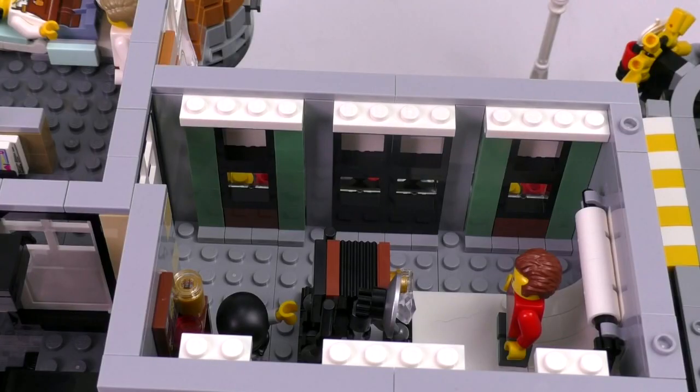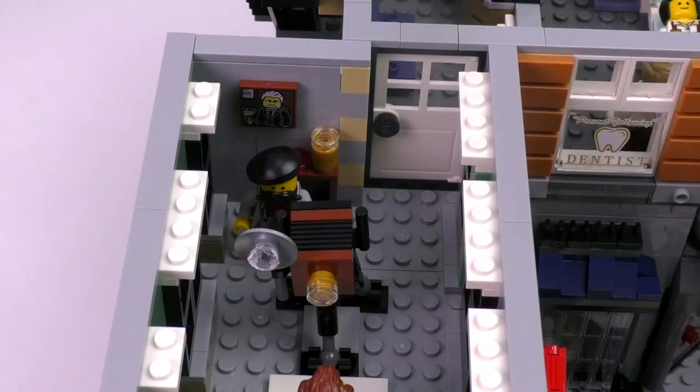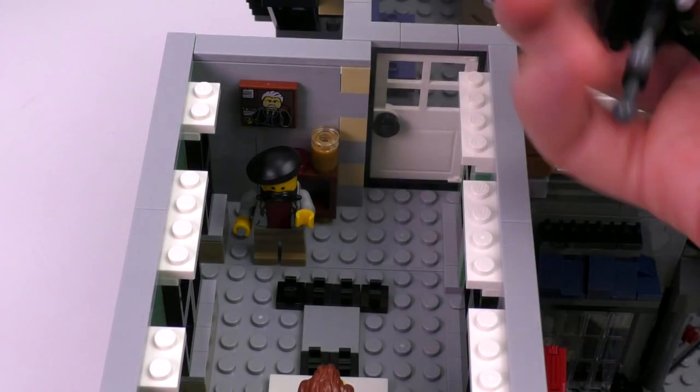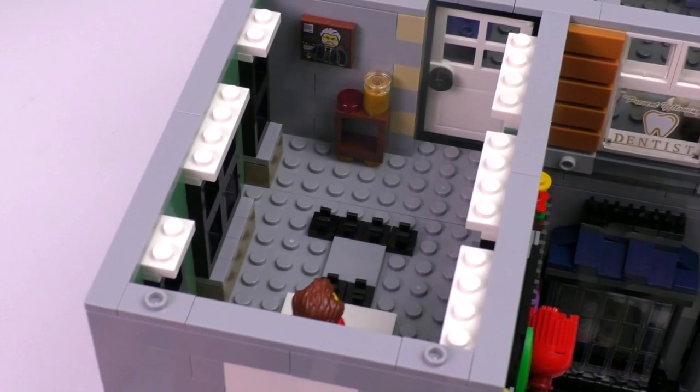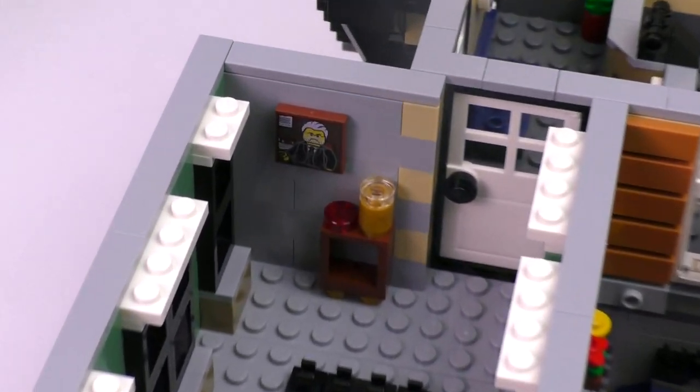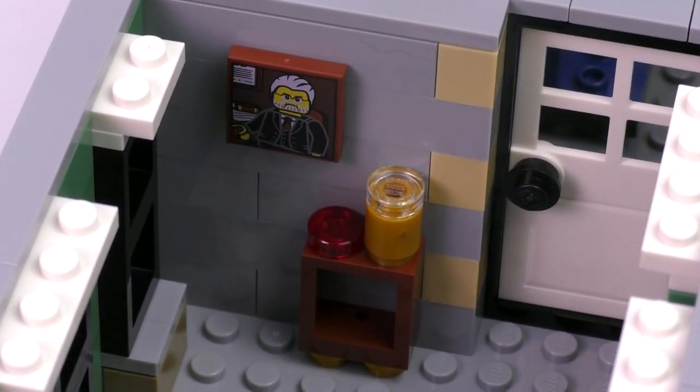Here's a shot from the inside of the room. Then in the back, if you take the figures out, there's I think a drink. And if you look closely, that is the banker's — the manager's father — a print from the Brick Bank modular build. Another little homage piece.